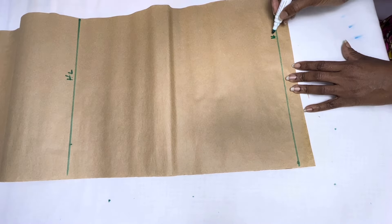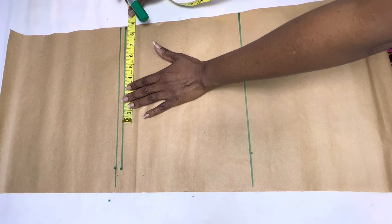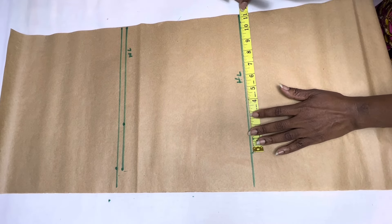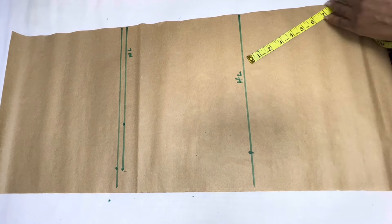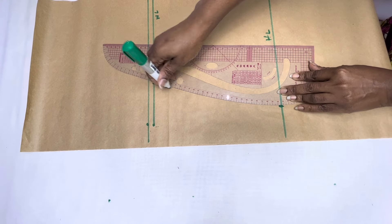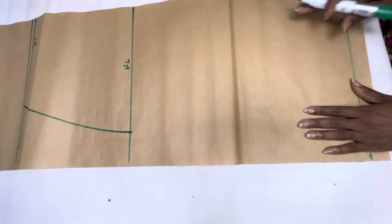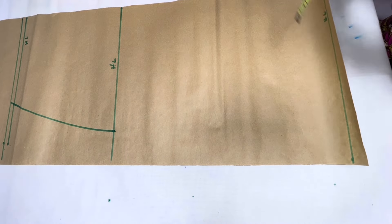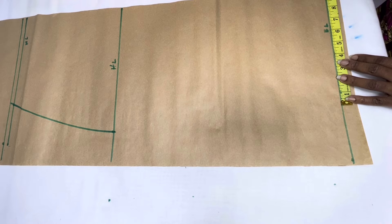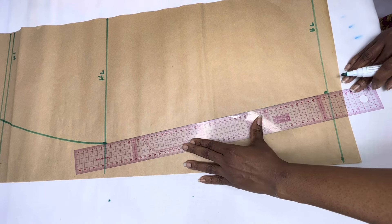On the waistline, place a quarter of your waist circumference measurement plus one inch for ease. Then go to the hip line and place a quarter of your hip circumference measurement — you can add a quarter of an inch for ease. Use your pattern master to connect these two points with a slight curve. Go down to the hemline and transfer the same measurement you used for the hip. This will give you a straight dress, but if you need it more fitted, reduce the measurement by about one to two inches. Join this point to the point on the hip line with a straight line.